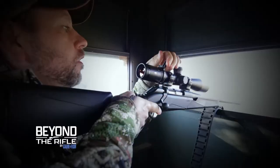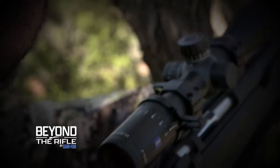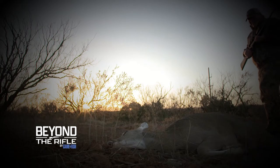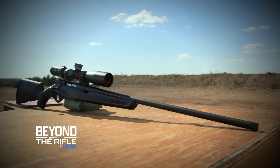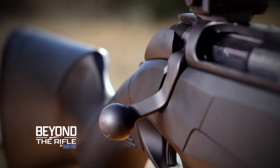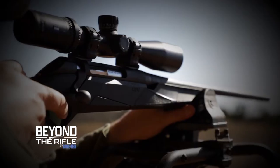The deer rifle is an American icon, but over the decades the form and function of the deer rifle have changed. The question is, are today's deer rifles that much better than those carried by previous generations of hunters? That's what we aim to answer in Beyond the Rifle, where we take a detailed look at one of the most modern deer rifles available, the new Benelli Lupo.